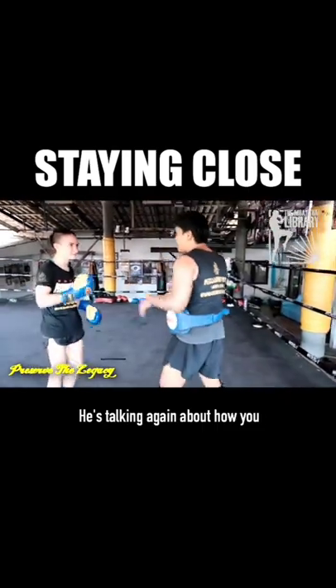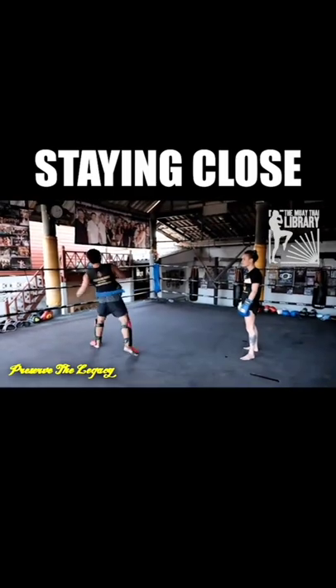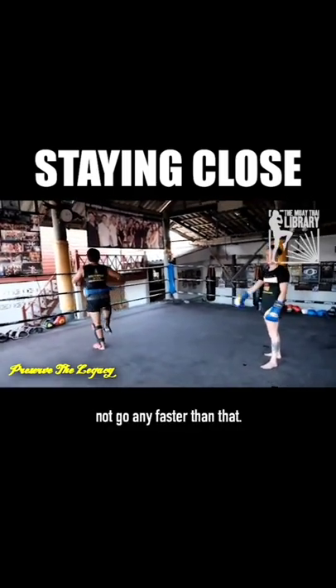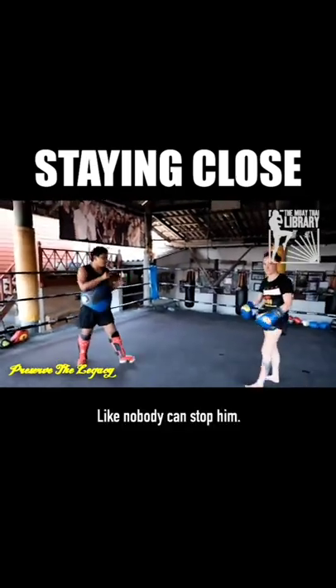He's talking again about how you want to keep your breathing calm. This is how he turns. I swear to God, guys, he does not go any faster than that, and he looks relentless — like nobody can stop him.